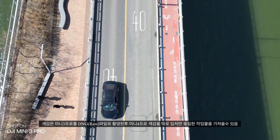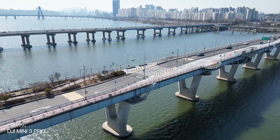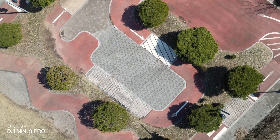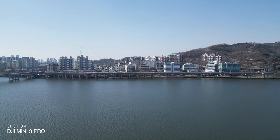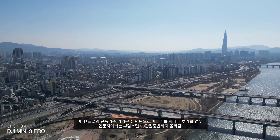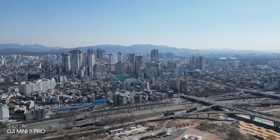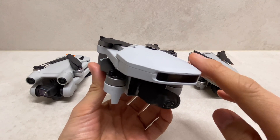색감의 경우 DNG RAW 파일로 촬영한 후에 미니 4 프로 색감을 따로 입히면 동일한 결과를 확인할 수 있어서, 미니 3 프로와 미니 4 프로의 20만원 가격 차이는 두 제품을 선택하는 데 애매하게 가격 포지션을 일부러 잡은 게 아닐까 생각합니다. 미니 3 프로도 현재 단품 기준 74만원이고, 배터리를 하나 더 추가하면 80만원 중반으로 올라가기 때문에 입문자에게는 쉽지 않은 가격대입니다.